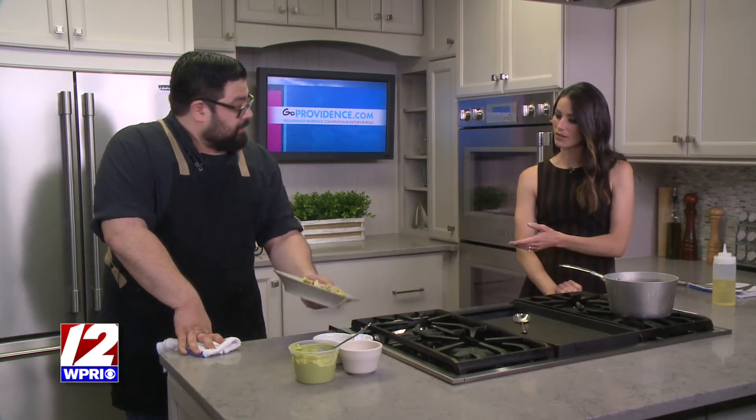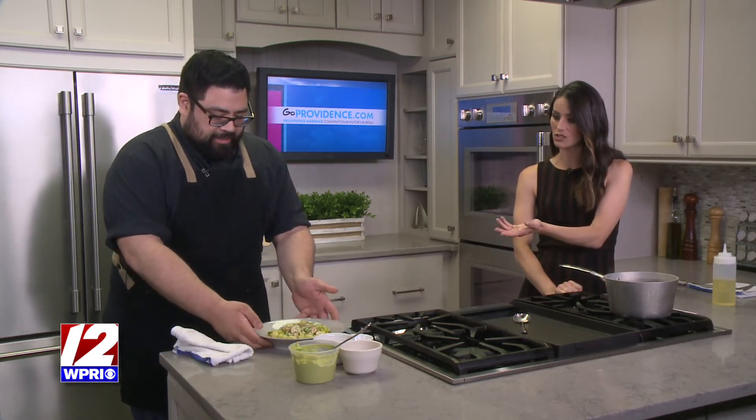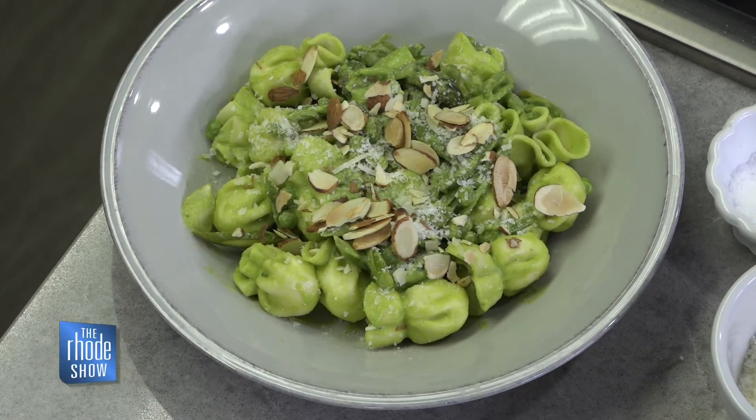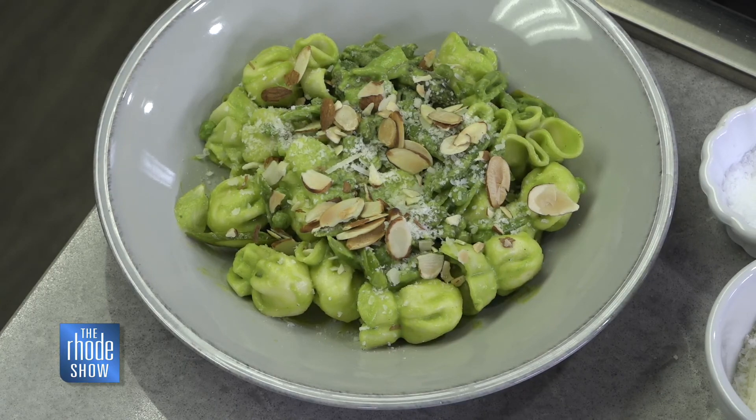So do the wheels start turning when you know the seasons are changing and new veggies are coming into play? Are you starting to brainstorm already? Yeah, wheels are always turning — a little trial and error. Do you have a position open for taste tester? You try things out and see what works and what doesn't, pleasantly surprised sometimes. Here's the finished dish — look at that. It is so bright and vibrant, it looks fantastic. Make sure you head on over to our website to get that recipe — that is RIShow.com.